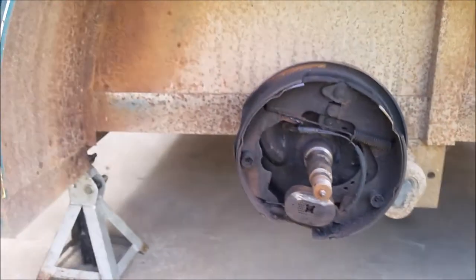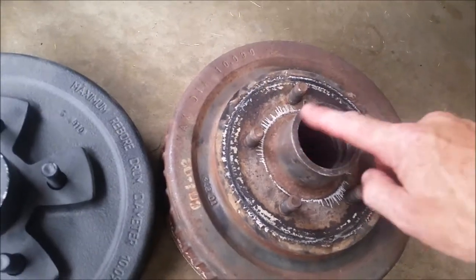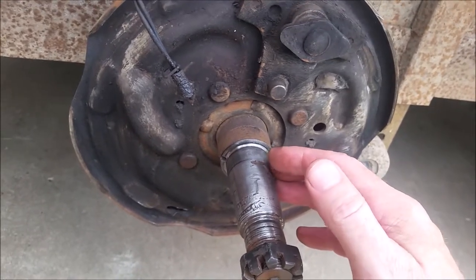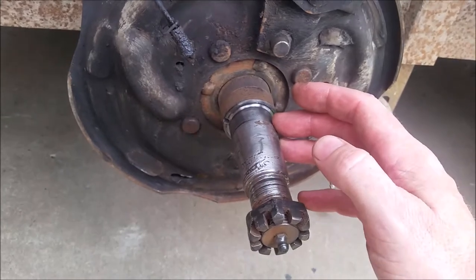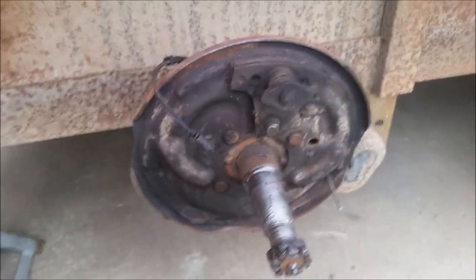I got a new hub here — the old one was all bored out from the spindle and there was no saving it. I also got two new sets of brake shoes. Since the brake shoes on the damaged side were toast, the other side was probably close to it as well, so I'm changing both at the same time.